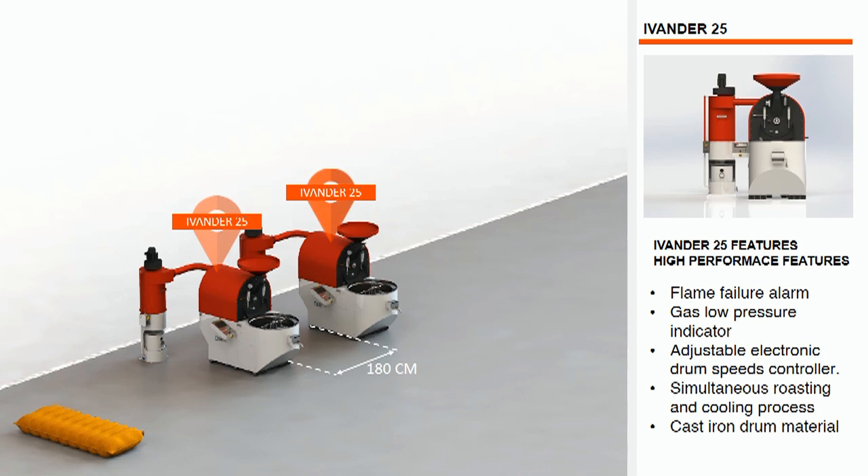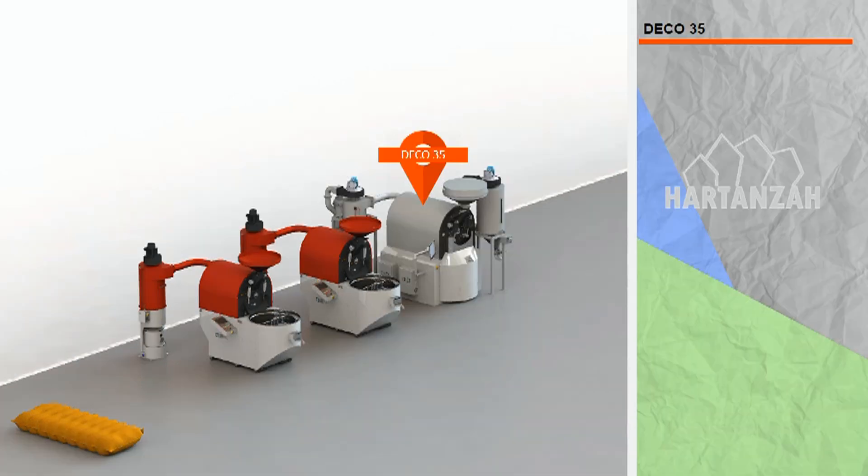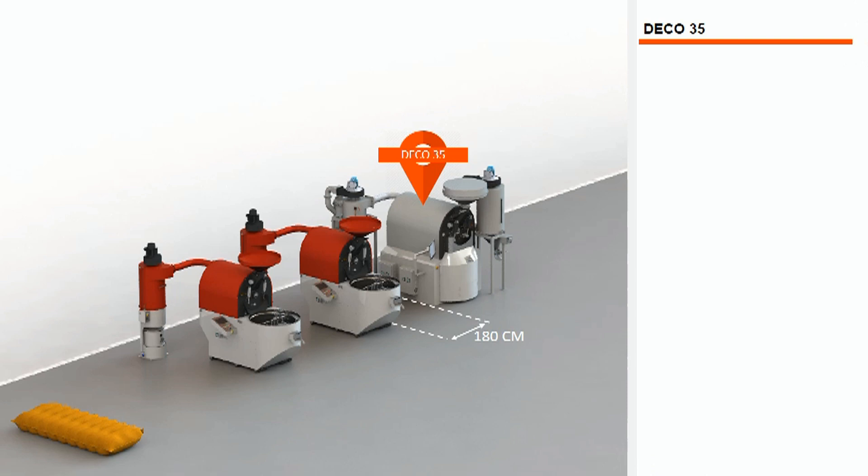Now let's install Hardin's Edeco 35 compact industrial coffee roasters beside the Evander 25, with the same distance as between the Evander 25 units. The Edeco 35 is designed for heavy-duty, high-scale operation, and can operate in manual, semi-automatic, or completely automatic system mode.